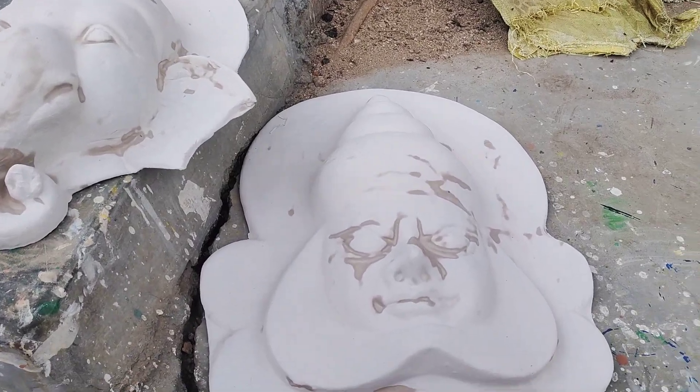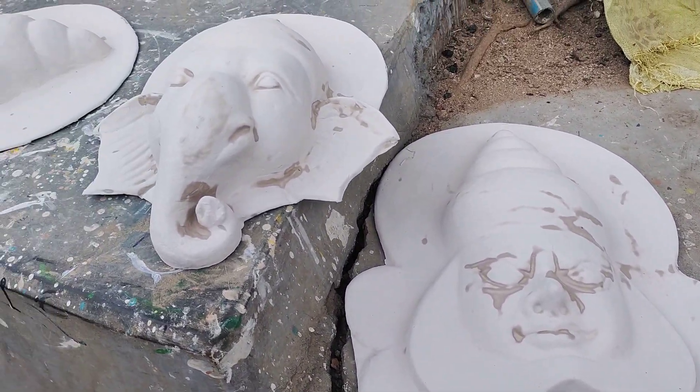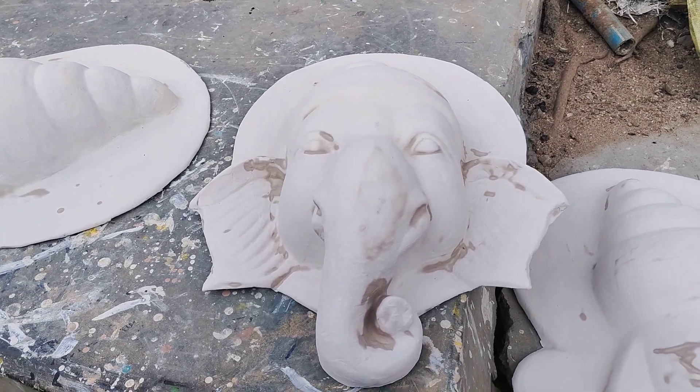These are masks in the raw stage. This is being dried.